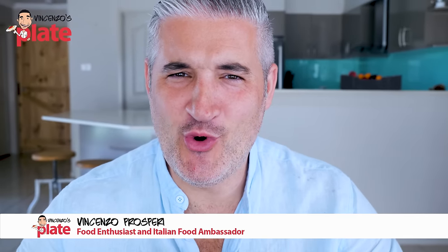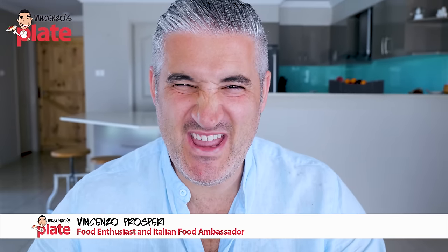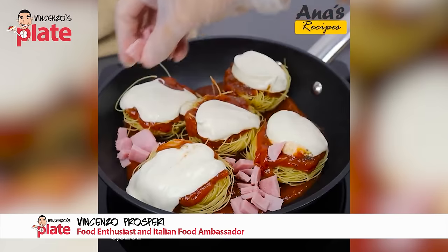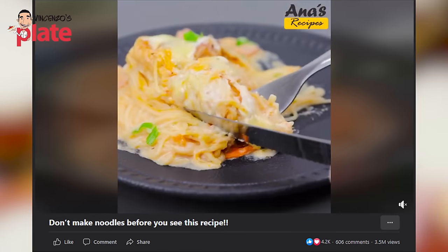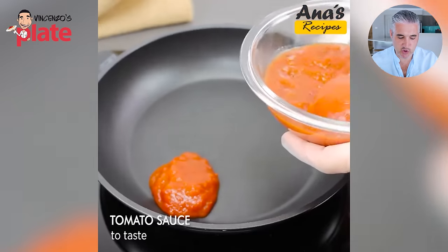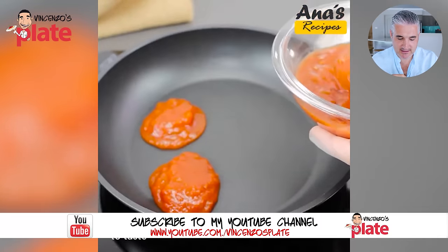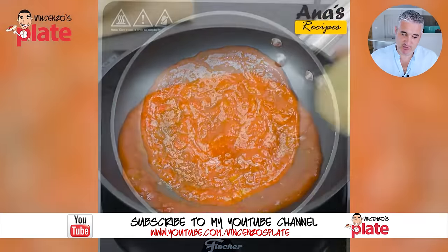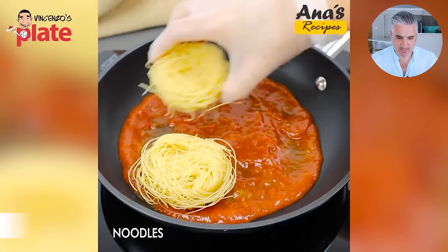It's time to react to the worst pasta videos on Facebook. Are you ready for it? This video has over 3 million views. Let's see — Anna's ready, she's got tomato sauce to taste. I don't know if that's homemade. Whatever it is, it was so much easier to just put it in. What is that? That's not pasta.